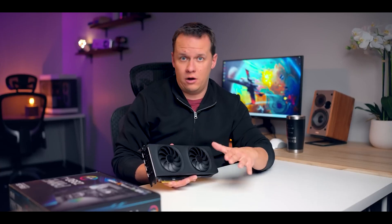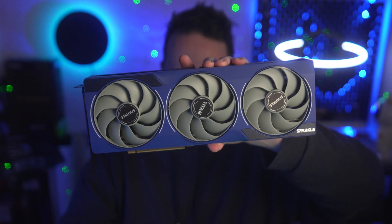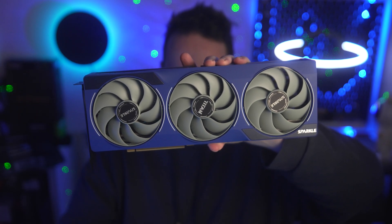Hardware Canucks seem to have been the first channel to work this out and test it. Hardware Unboxed followed up with a couple of videos of their own testing, and they both found that there seems to be some sort of driver overhead that causes performance to drop in CPU-heavy games when you're using a less powerful CPU. What better CPU-heavy game to test this in than Star Citizen? So let's take a look at this with a 5800 X3D for the mid-range and an 11400 for the low-end.